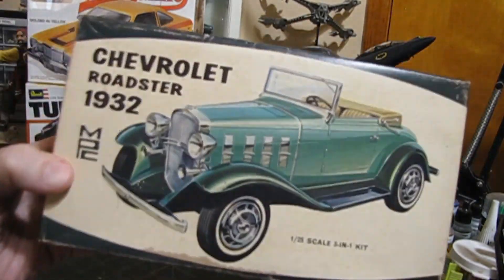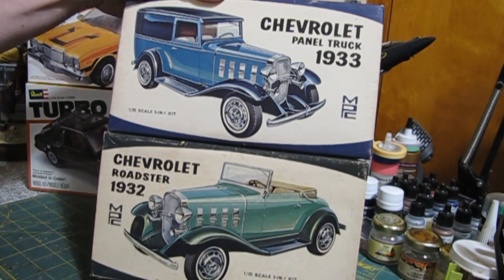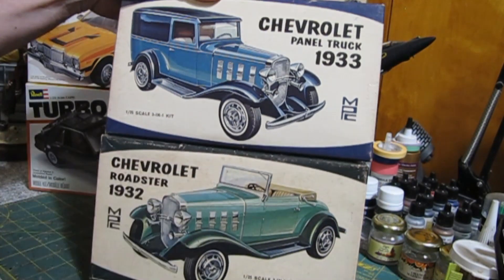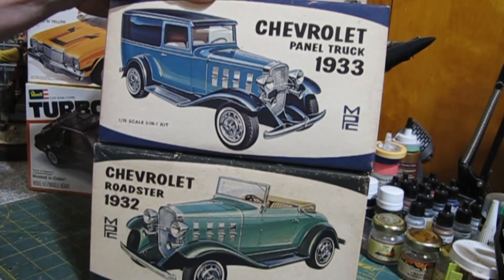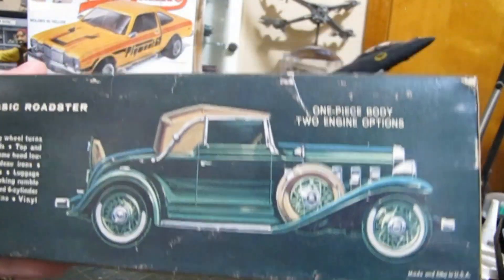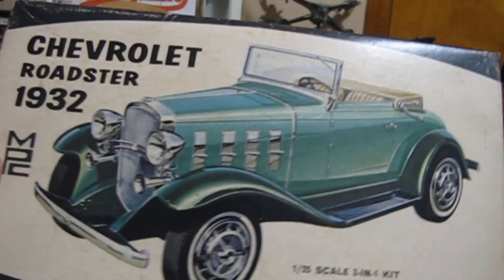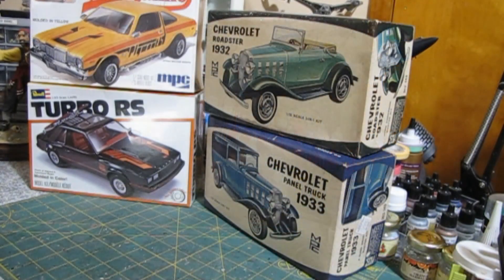Then we've got the roadster. These two kits are also in another kit I have — the Gangbusters kit — where they were reissued together. Now that I have these original issues, I'm going to save them, but I might pull out the Gangbusters kit and build both. It's the same deal — a three-in-one, everything still in bags inside, nothing opened. You've got the stock version, a hot rod version, and a version somewhere in between.